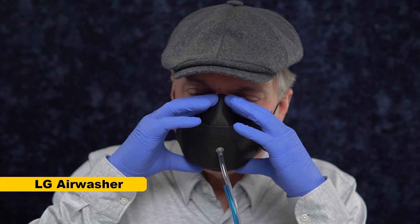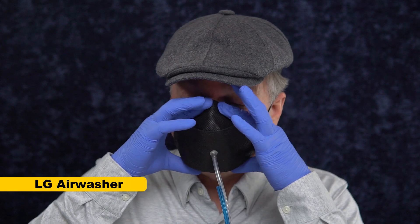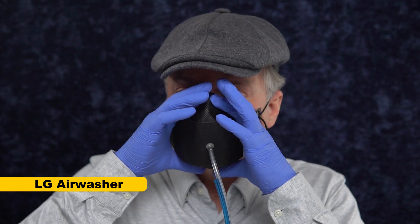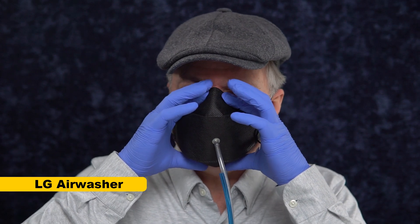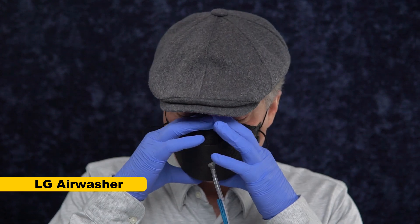To prove it, I'm now gonna test with an LG Air Washer KF94 and see how well it tests with ear loops. I have pulled those ear loops really tight to give this the best chance, and conformed the nose wire as best I can, and I even put it in its best place. We're gonna give this LG Air Washer a test and see how it compares to the score of the 3M Aura with ear loops.